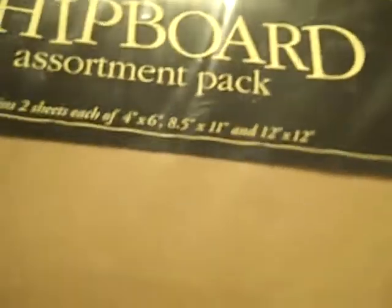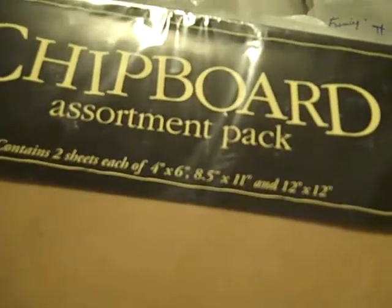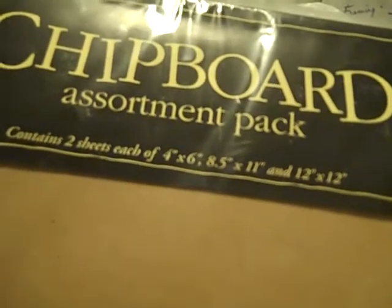I mentioned in one of my other videos that I had gotten an awesome deal on the Tim Holtz grunge board, but here was the grunge board that I originally purchased — it's plain. And then I got a chipboard assortment pack; they only had one and I was kind of bummed. It has two sheets of the 4x6, the 8x5, 8.5x11, and the 12x12 — two sheets in each for $3.99. If they would have had more, I would have gotten more.